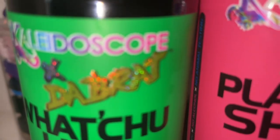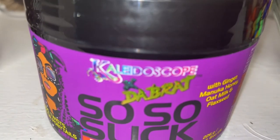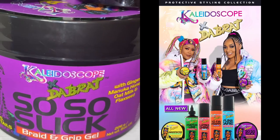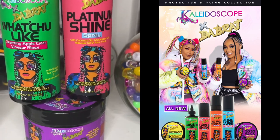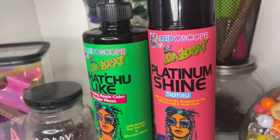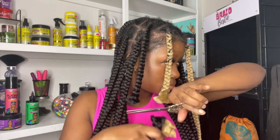Today I'll be doing a touch up using the Kaleidoscope products. Kaleidoscope products have been around for a while, but recently in 2023 they partnered with the Brat and released a line of braiding products. I was gifted the So So Slick braiding gel for Valentine's Day. I was so blown away by the packaging that I did some more research and bought two other items I thought would be perfect for my touch up.